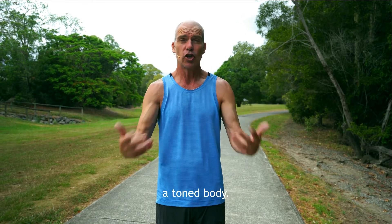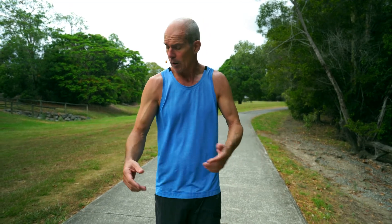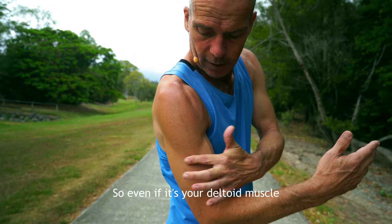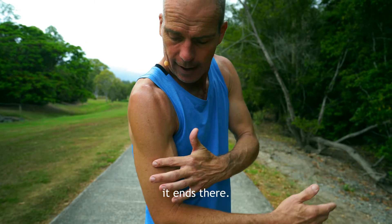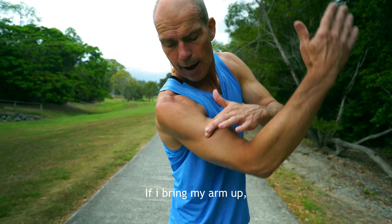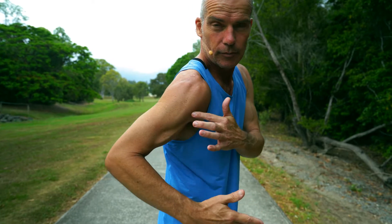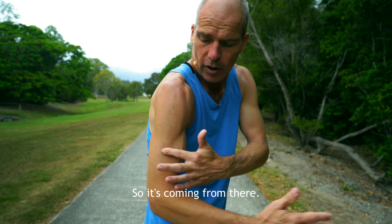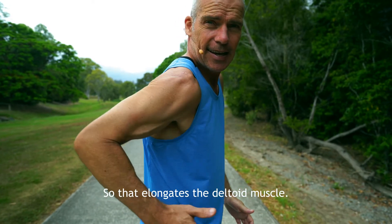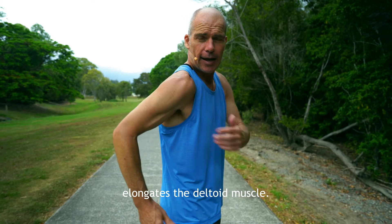Most of us love a toned body — toned shoulders, toned chest, toned tummy. It's a fit body. When I bring my arms — have a little look at this on the deltoid muscle. My deltoid muscle ends there. If I bring my arm across my body, my deltoid muscle doesn't move. If I bring my arm up, my deltoid muscle doesn't really move. But look what happens when I bring my deltoid back. Do you see the elongation? So that action of walking and bringing my elbows back elongates the deltoid muscle.